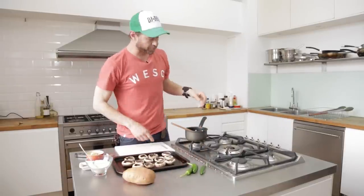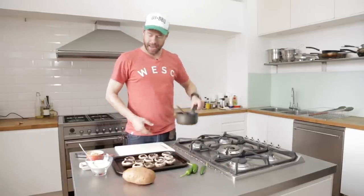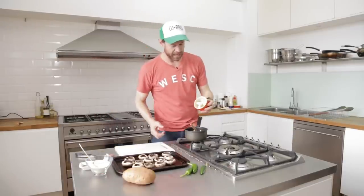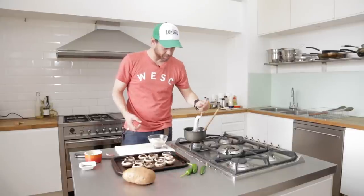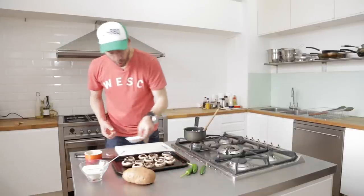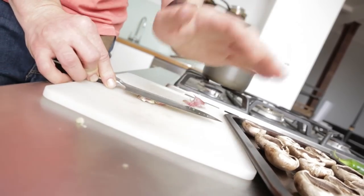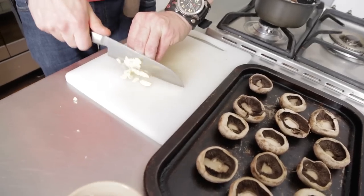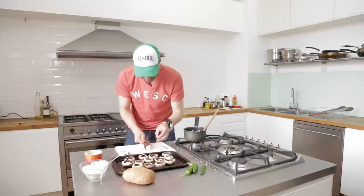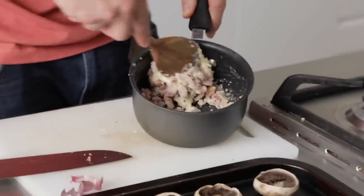We're gonna start stuffing these bad boys right now, starting with two rashers of streaky bacon. We're gonna add a big dollop of blue cheese, a tablespoon of panko breadcrumbs, and then a quarter teaspoon of black pepper. Then some beautiful, pungent, stinky garlic. You can always go more garlic, but if you're trying to suck face the next day it's always a good idea to kind of cut back on the garlic. So two cloves of garlic go into our stuffing.